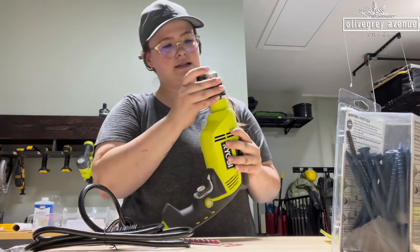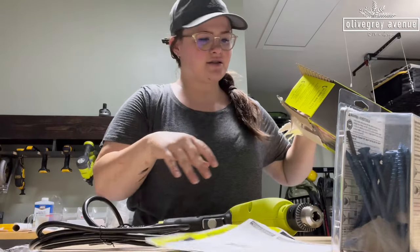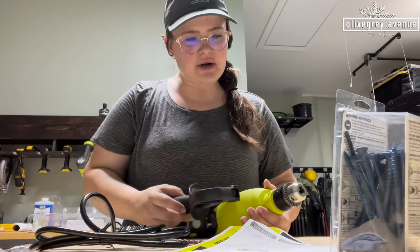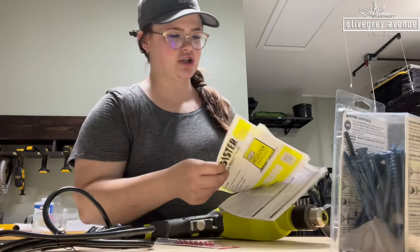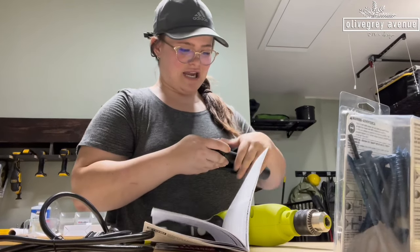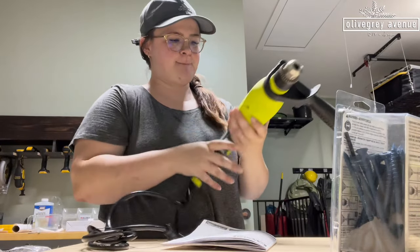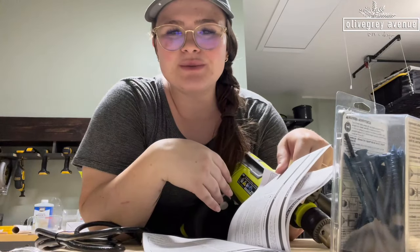My least favorite part — the instructions. I'll get Steve to read them. I guess I have to read it to figure out where it goes. You should look at the picture. Okay fine, it does make sense to read them, I just don't like it. I'm going to keep reading the instructions and then we're going to go drill some holes in some concrete.